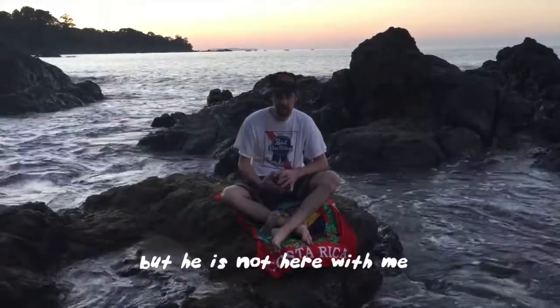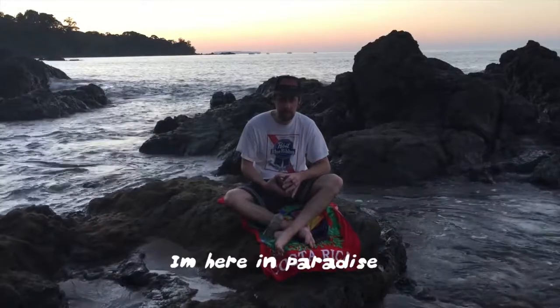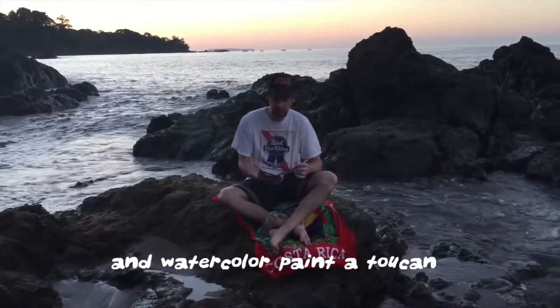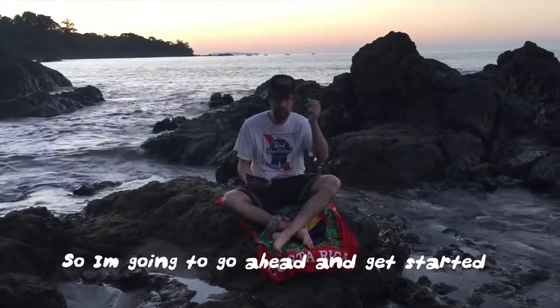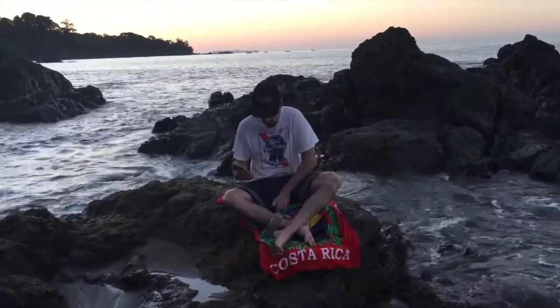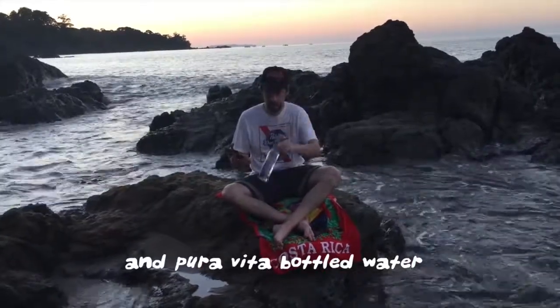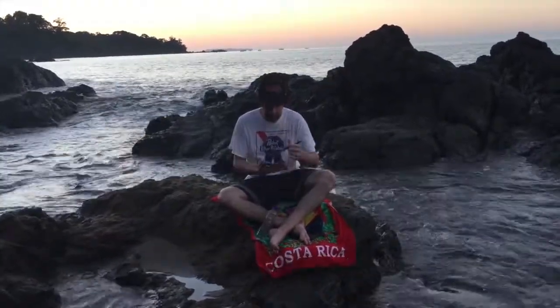He's not here with me, so it's kind of a shame — I'm here in paradise. I'm going to show you how to draw a watercolor painting of a toucan. I'm going to go ahead and get started on my brush pen, paper, watercolor, and a Vita bottle of water from Costa Rica.